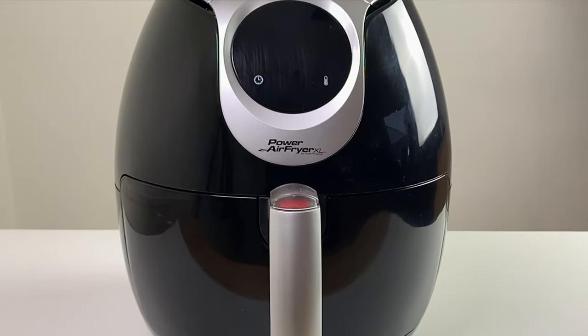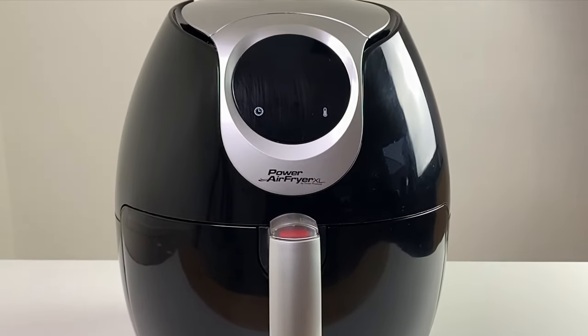Why an air fryer? If you're looking to change your eating habits, an air fryer instead of a deep fat fryer can help you create healthier alternatives to your favourite meals by using little or no oil at all, which means that you're consuming reduced fat and fewer calories.